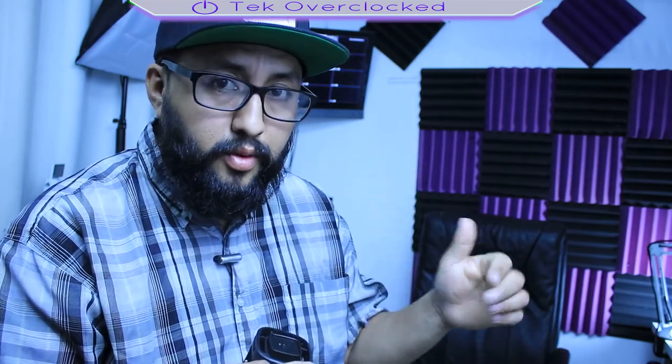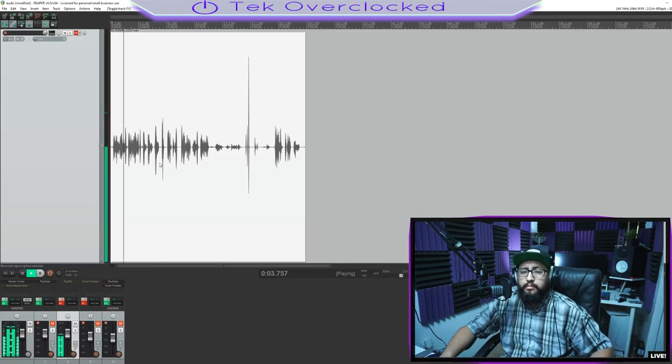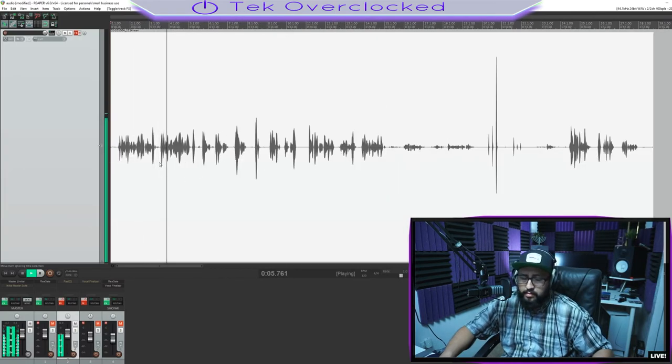Thumbs up to Tonor for the packaging. So this is the microphone test — I am doing the proximity effect, talking into the microphone, and I am now going to be doing the plosives test: potato, soda, papa. Proximity effect test right now. This is the Tonor TC30 microphone.